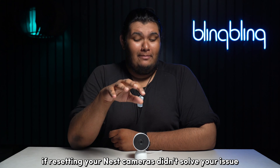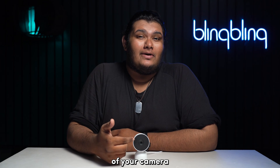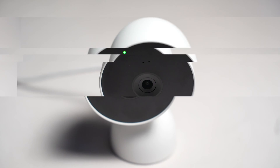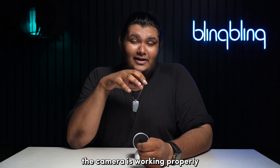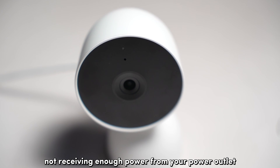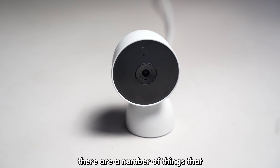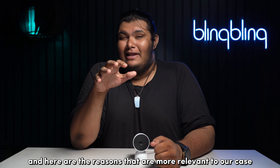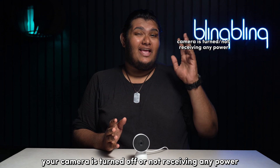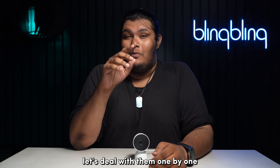If resetting your Nest cameras didn't solve your issue, you'll need to take a look at the status LEDs of your camera. Nest cameras have status LEDs built in — it's the light that pops up when you boot or use the camera. A green light indicates the camera is working properly. If it's blinking yellow, your camera is trying to tell you it's not receiving enough power from your power outlet. If the status LED shows no light, your camera is either turned off, not receiving any power, or is offline. Now that we've identified two possible scenarios, let's deal with them one by one.